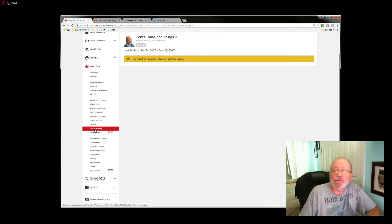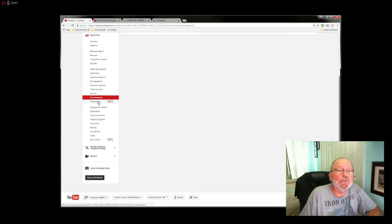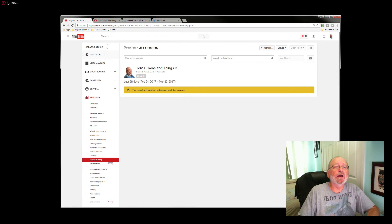Keep an eye on live streaming because YouTube is pushing that really hard right now. Also, annotations are going to be gone on May 2nd — I already told you about that. The only thing you'll be able to do is delete your annotations; you won't be able to add any more or edit the ones you already have. So keep your eye out for that.